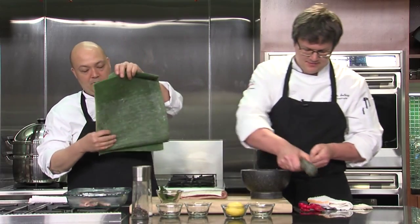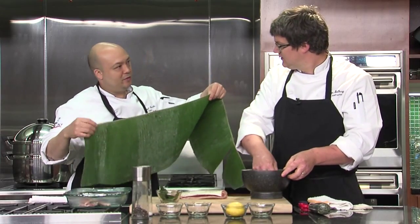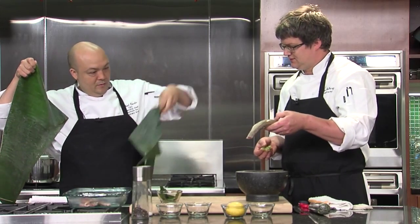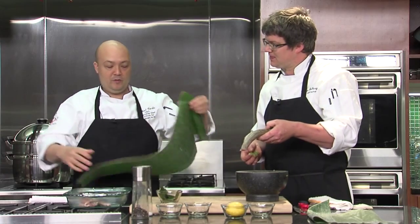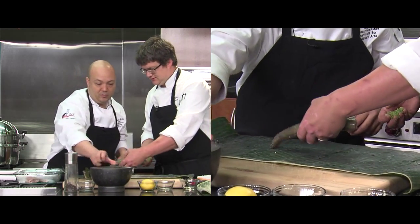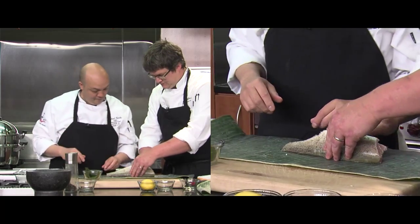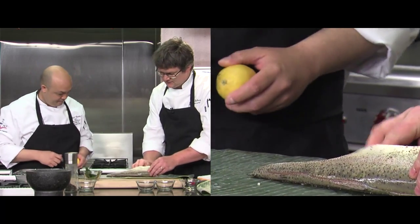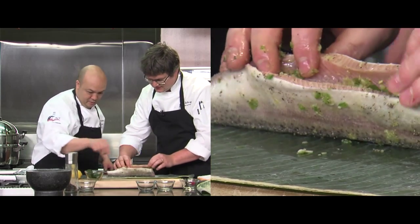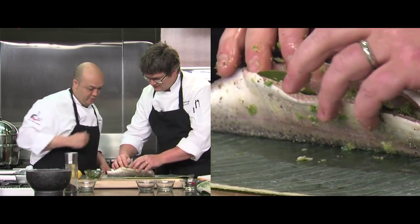I'm going to take this banana leaf — you can see how long it is. If it's longer than what you need, that's okay; you can always trim it. Most times you're going to get these frozen anyway, so just take out what you need and keep the rest in the freezer. There's a little bit of a stem on here. I'm just going to pack the paste and aromatics all in there — a little bit on the outside too. Just pack a few kefir lime leaves in there. Nothing crazy.